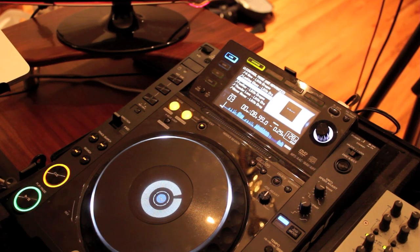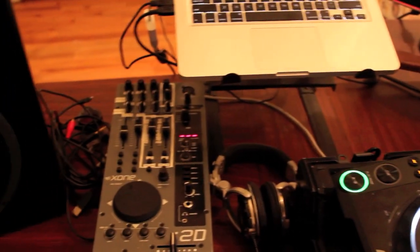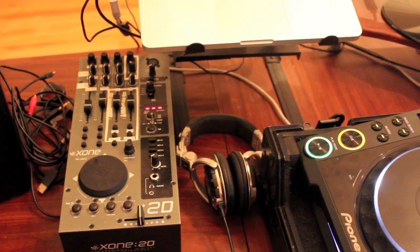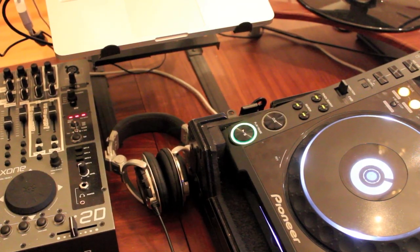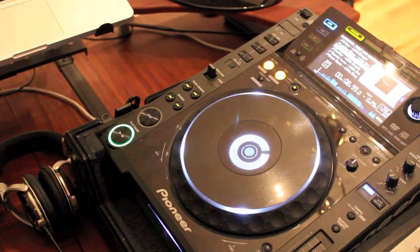A few other neat things too — I actually was able to get everything set up with my Allen & Heath Zone 2D. Basically I can choose between the Zone 2D and the CDJ-2000 for editing beats, chopping things up on the fly. So I like the ability to be a little bit versatile with that.